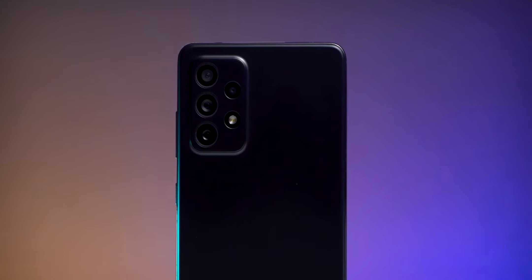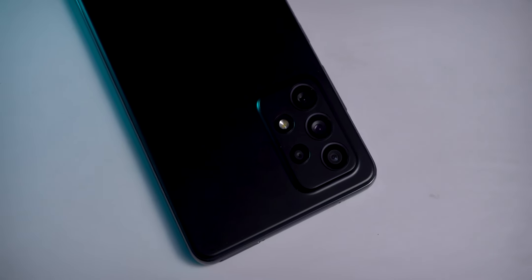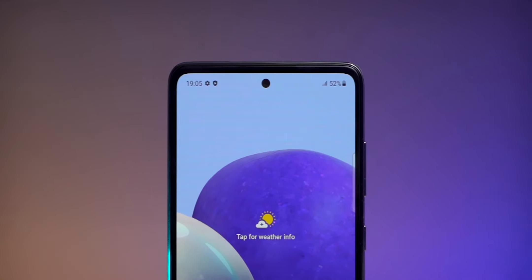Now let's talk about the camera. On this Samsung you get optical image stabilization and 3X optical zoom on the main camera sensor. The OIS also helps for low light photography and video recording. For the other three cameras, you get an 8MP telephoto with 3X optical zoom, a 12MP ultra-wide angle lens, and a 5MP macro camera. On the front there is a 32MP single selfie camera. Video recording supports up to 4K resolution.